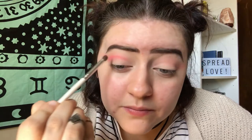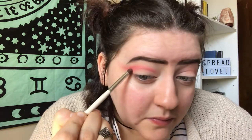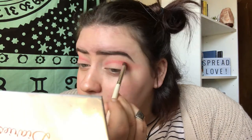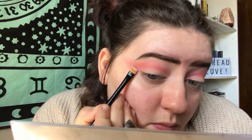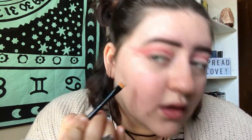I'm going to stay above my crease because I do want to do a negative space. Now that I have that color placed down, I'm going to take my first brush and blend that color out. Then, taking some concealer and a flat eyeliner brush, I'm going to be carving out a cut crease — this is eventually going to be a negative space. Starting with the wing shape, carving out a cut crease can be scary. My only tip is to go slow, take your time, don't try to rush it.